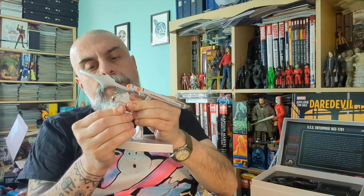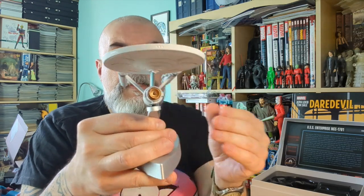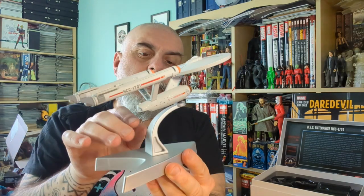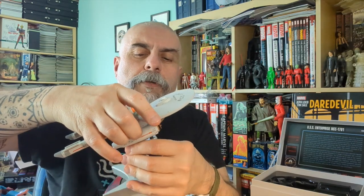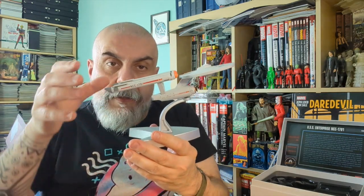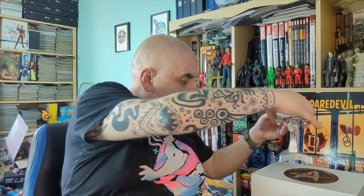Here it is on its stand — it looks really cool. I'm very nicely surprised because I hadn't bought a Corgi toy in years. One thing to note: just by placing the ship on the plug, I rubbed the paint slightly, which is a bit of a shame. But it means the stand is secure, and it's well balanced too.